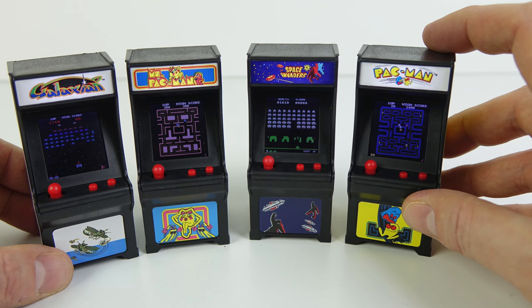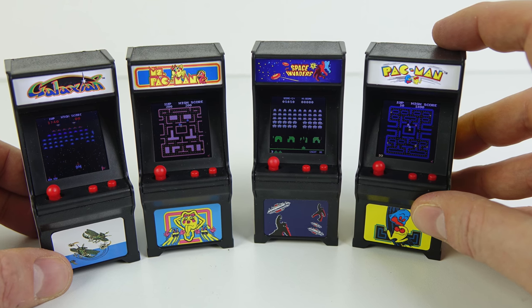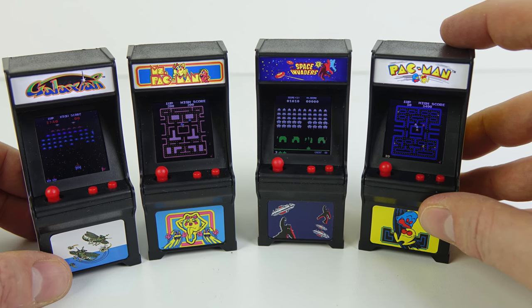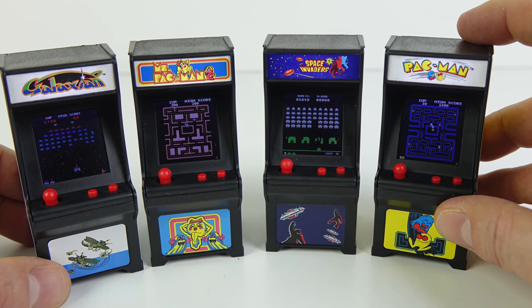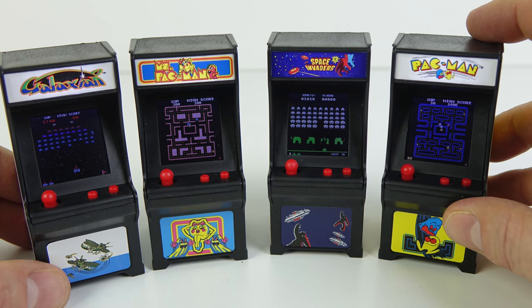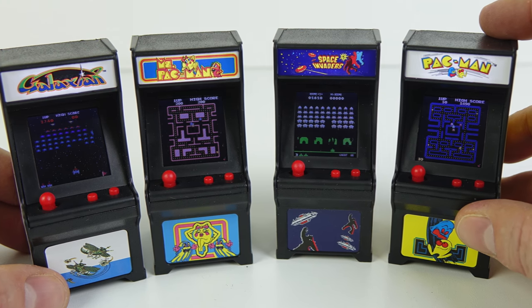If you want to get hold of these, they're a little bit expensive if you're outside the US. Within the US I think they make a great stocking stuffer for Christmas, or a present for someone who likes arcade machines. I'll put some links to Amazon in the video description if you're interested. Anyway, that's it for the moment — as always, thanks for watching.